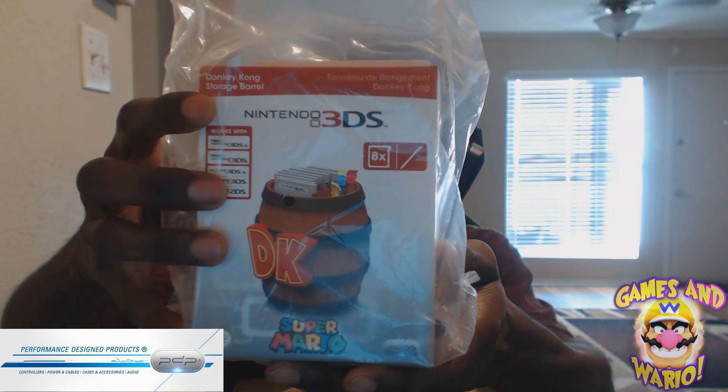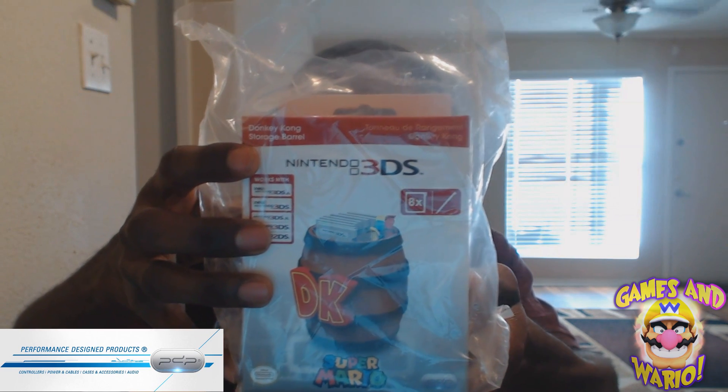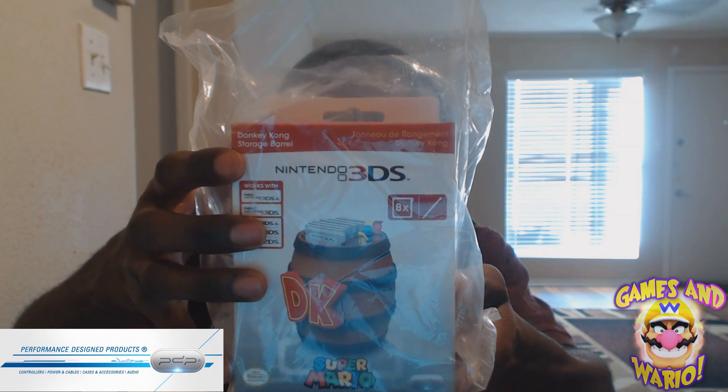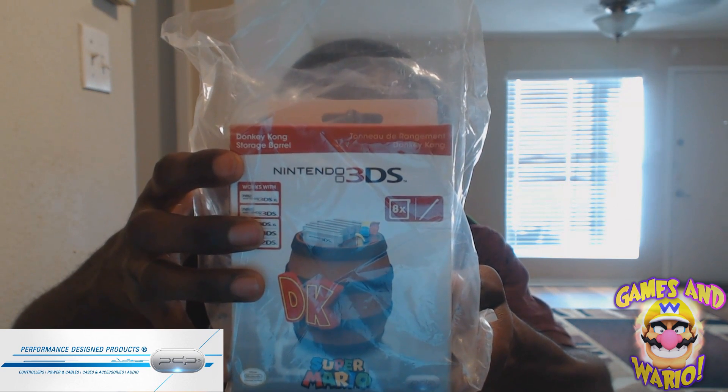This is where you can store all your 3DS games — the 3DS XL, the new 3DS, the old 3DS XL, the 3DS, the regular 3DS, and 2DS games. So all the 3DS games can be stored in here. That's what we're unboxing today — shoutouts to Jacob from PDP, appreciate you man.